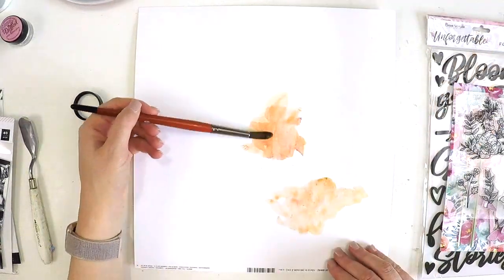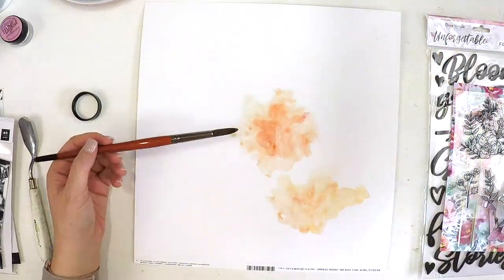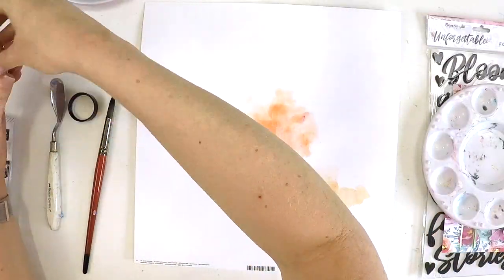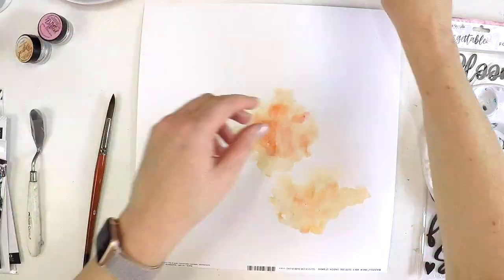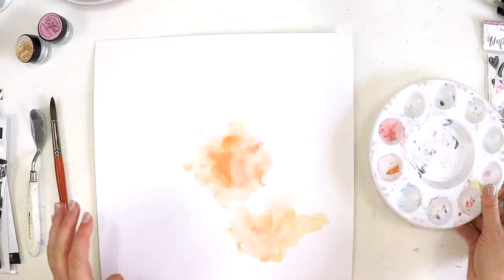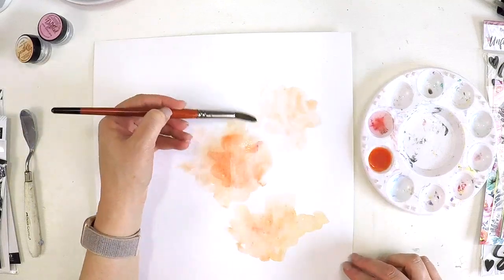I'm just going to start by playing around with the Lindy Stamp Gang Magical Powders — just a couple of colors — blending them together, adding some water, wishy-washing them around. As I'm drying, I'm moving the product around to make sure I'm getting different tones and different levels in my background.